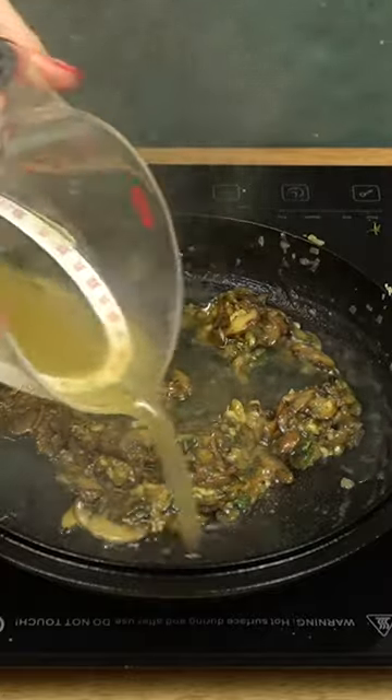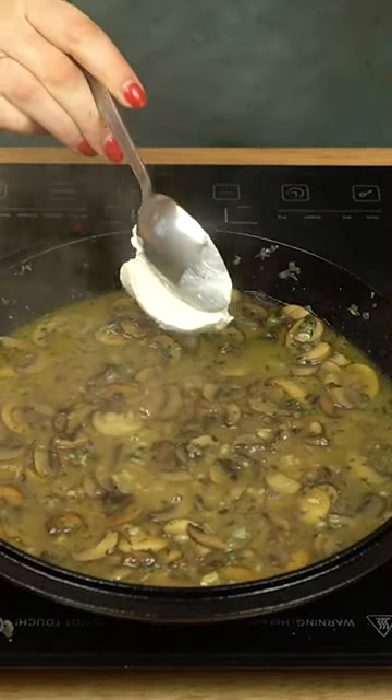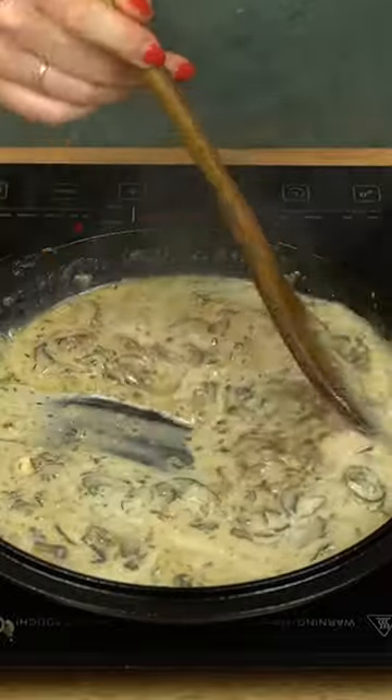Pour in some veggie or chicken stock and bring up to a simmer. Stir in a bit of sour cream, season with salt and pepper. Serve immediately.